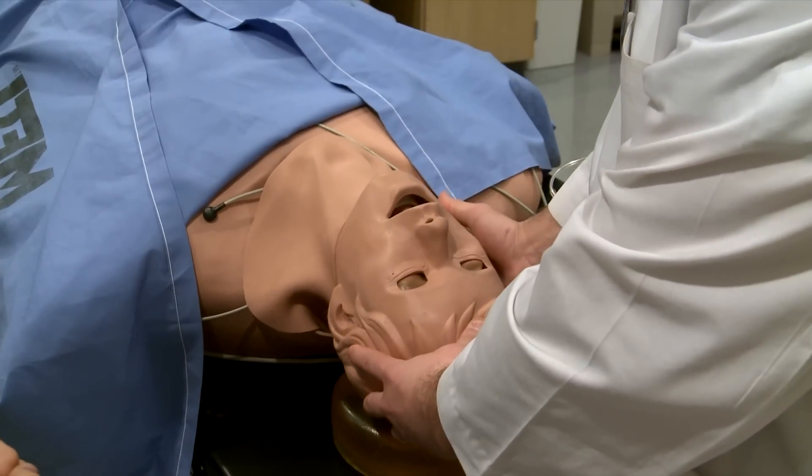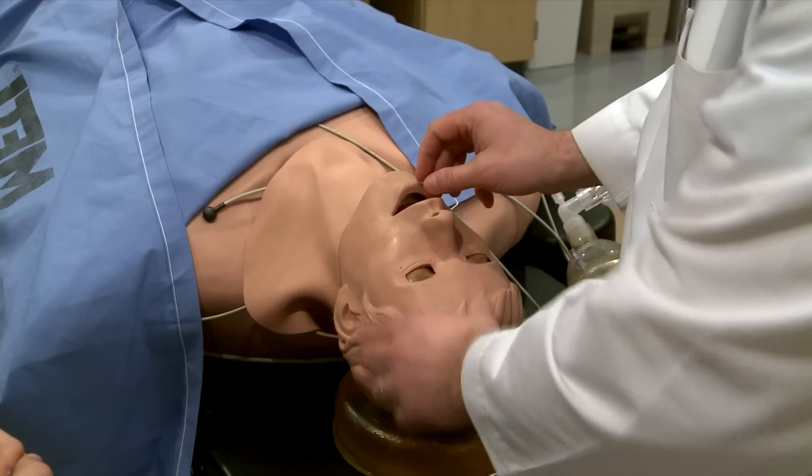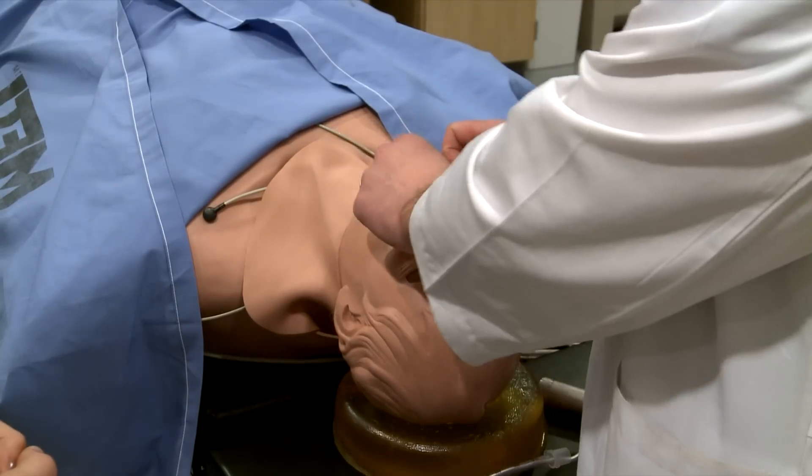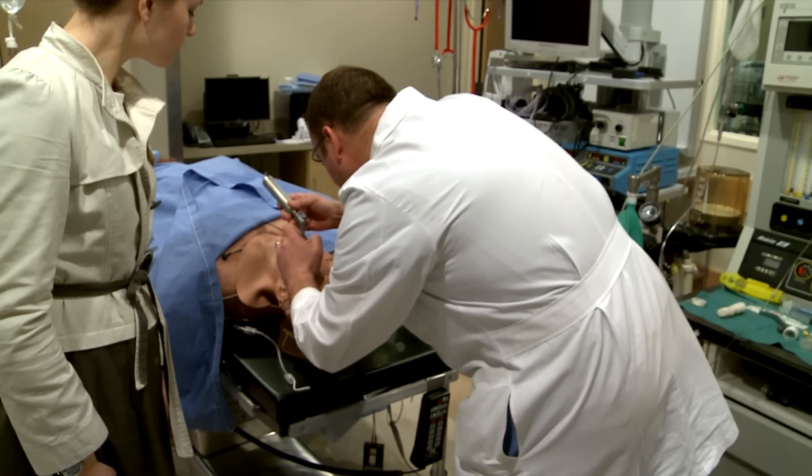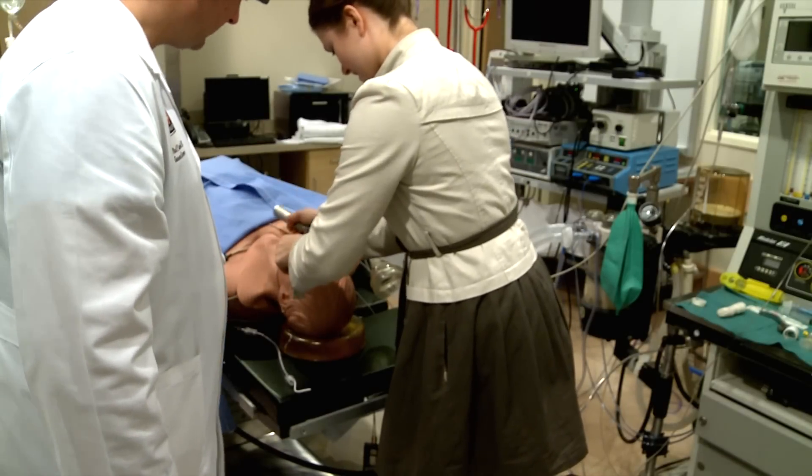One of the things you want to do is position the head back. Zotek taught me how to intubate, or insert a breathing tube into a victim, by walking me through the steps on a mannequin. But the first time around, I didn't do very well.